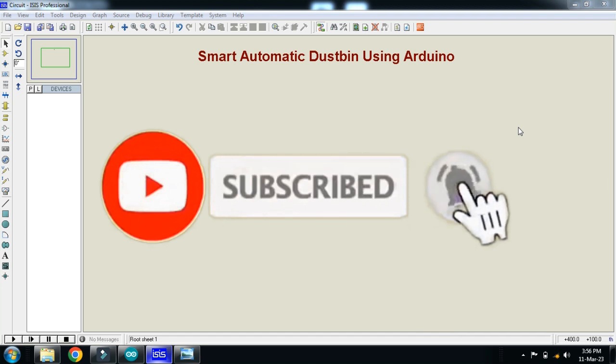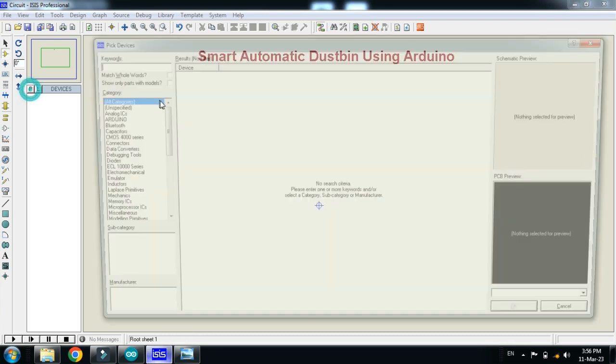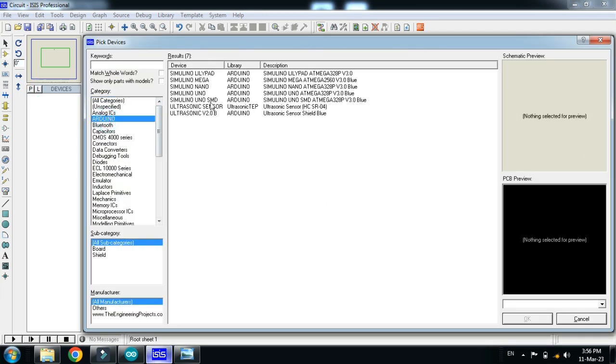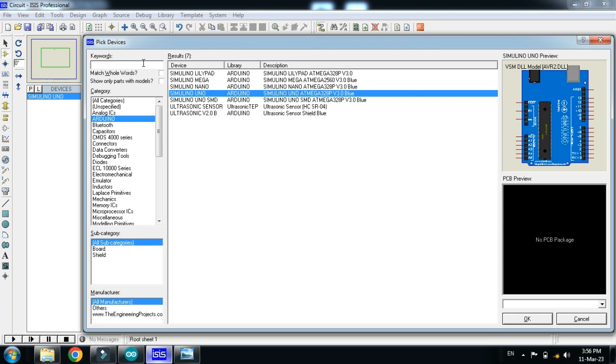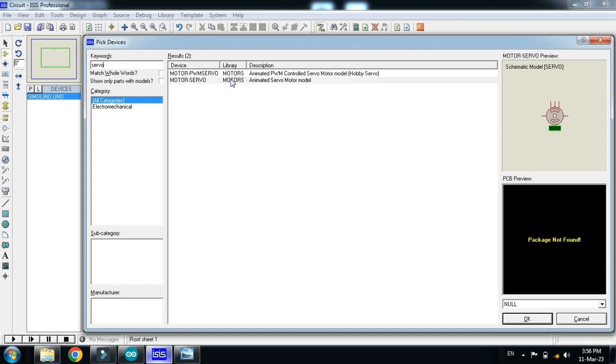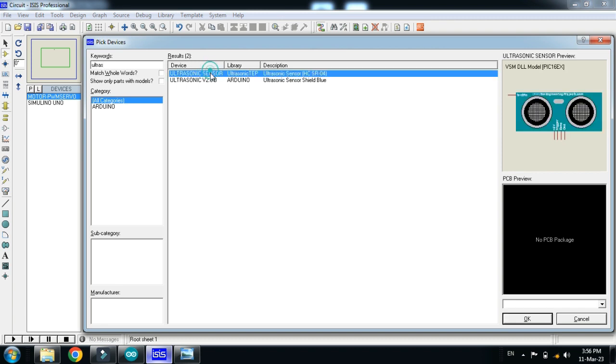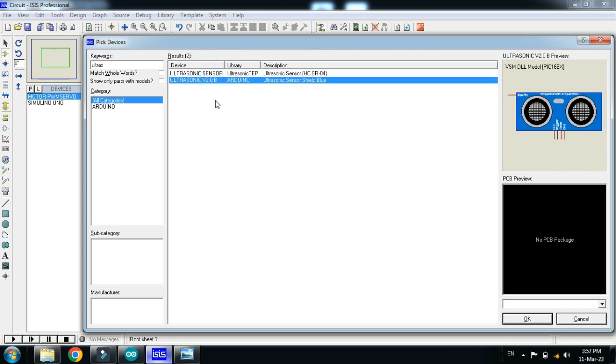In this video you will learn how to make a smart automatic dustbin using Arduino. Let's make the circuit. Pick the Arduino Uno, double click on it, now pick the servo motor, double click on it, and now pick the ultrasonic sensor.